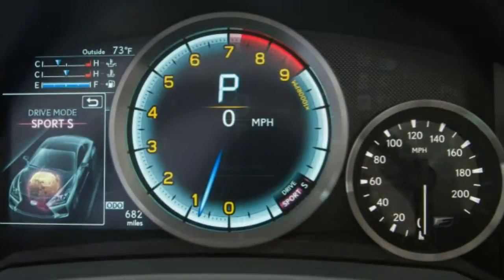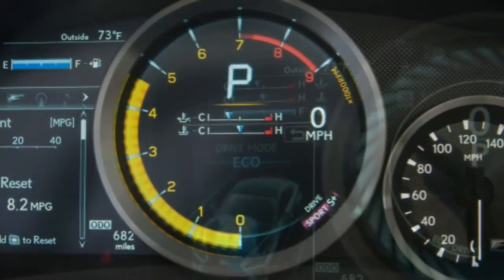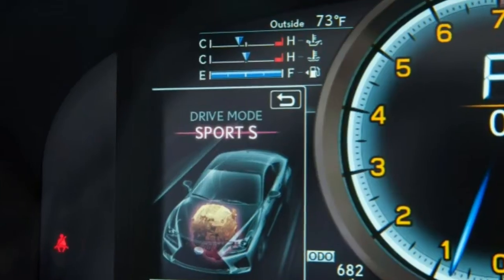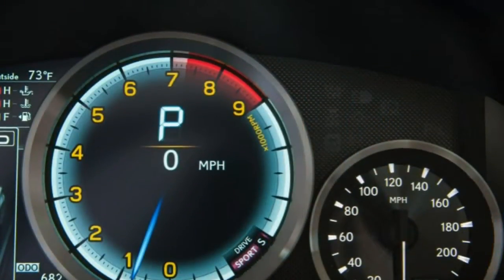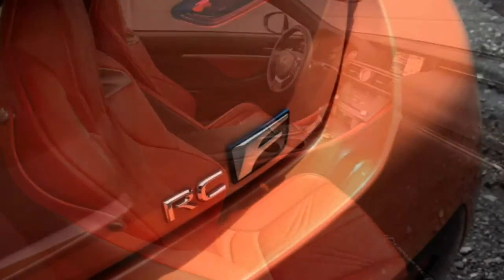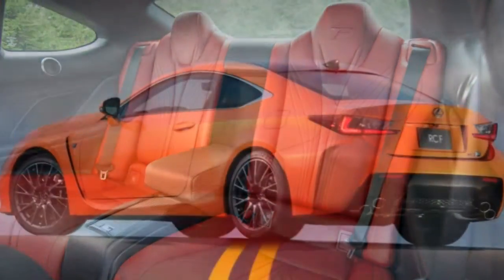Powertrain and Performance. The 2016 Lexus RC F comes with a 5.0-liter V8 generating 467 horsepower and 389 pound-feet of torque. A performance-oriented 8-speed automatic transmission is standard and routes power to the rear wheels. A manual transmission is not available. At the test track, an RC F sprinted to 60 miles per hour in 4.7 seconds.